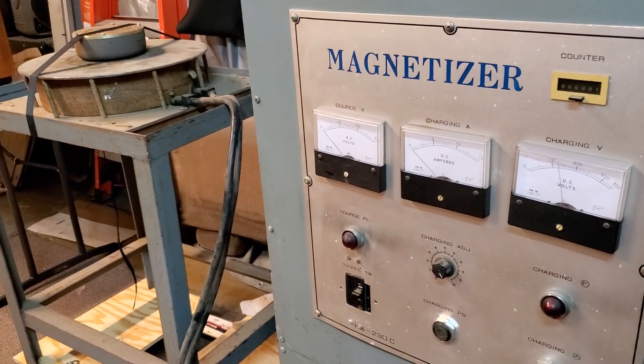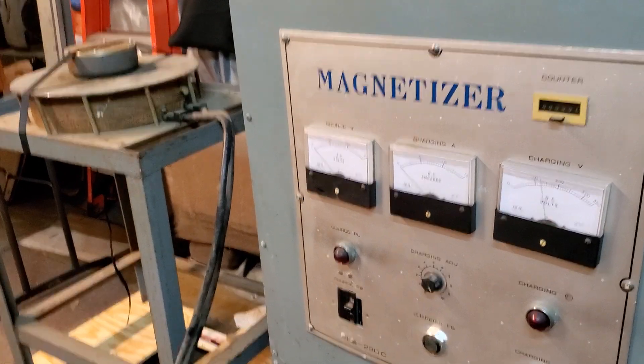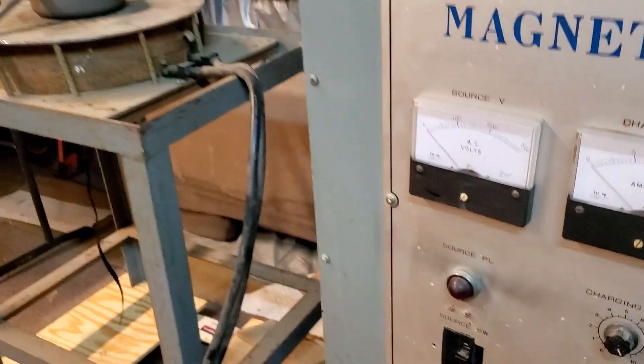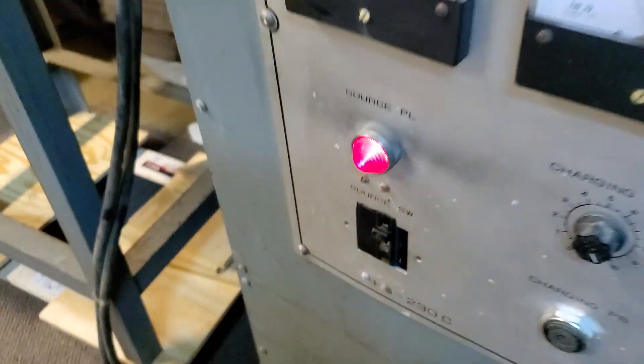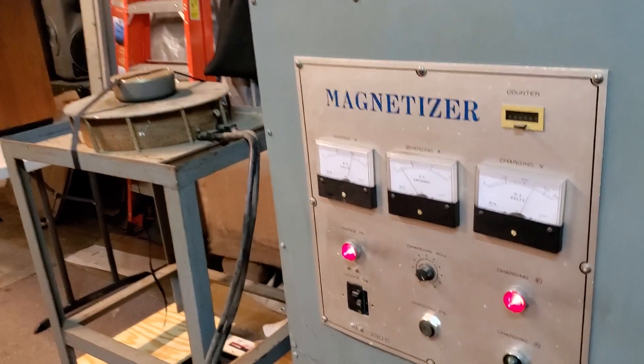Greetings around the globe in the U.S. and those waiting for magnets to be recharged — this news is huge. The magnetizer works.